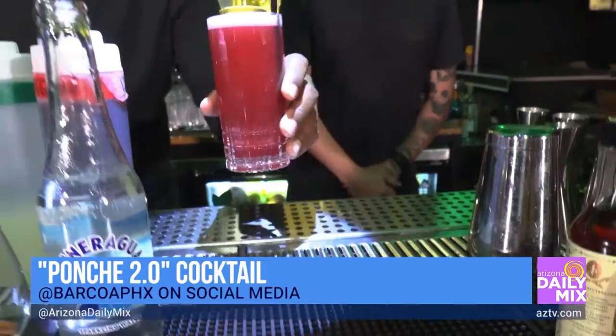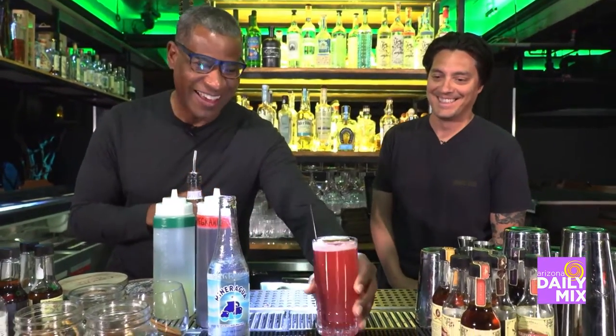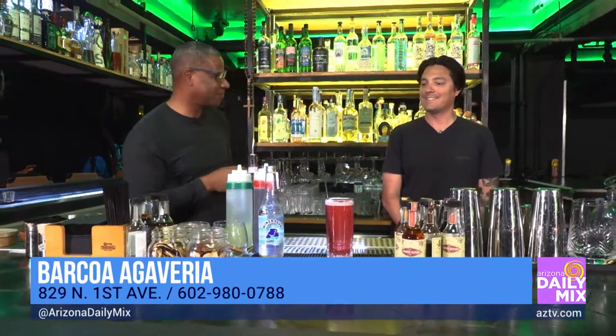This is called the Ponche 2.0. Nick, thanks for making that for us. You've got to check out Barcoa — information is on AZTV.com. It's all fun for everybody. Thank you.